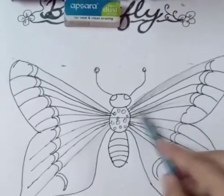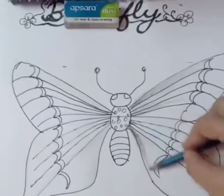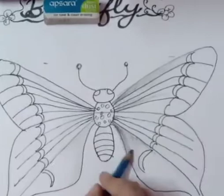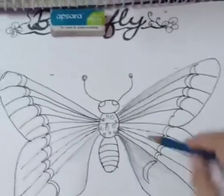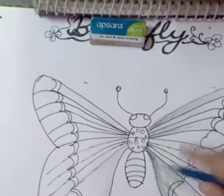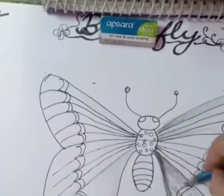Take a 4B or 6B shading pencil for your shading work and give shading in an inward to outward direction. Take your shading pencil, hold it in a proper way, and do your shading from dark to light.